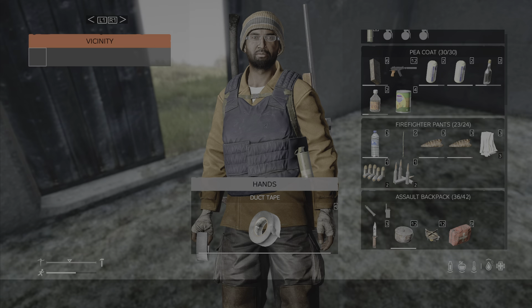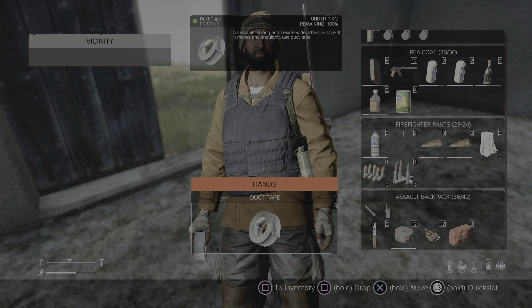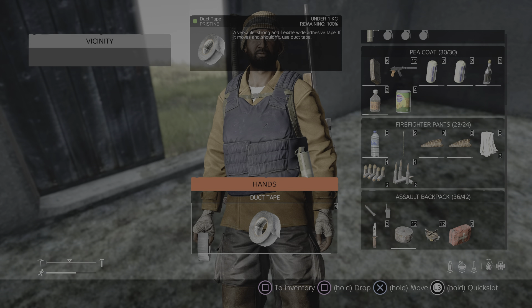Hello team, welcome to Daisy Tips. This is duct tape — marvelous stuff. Duct tape is used for repairing things.